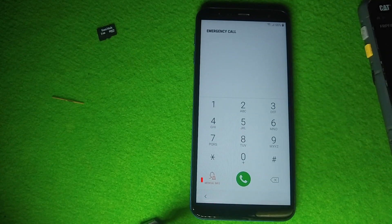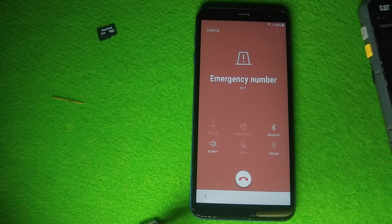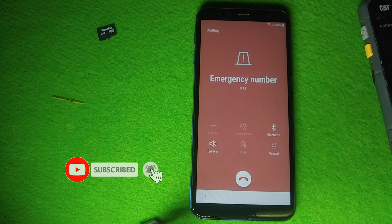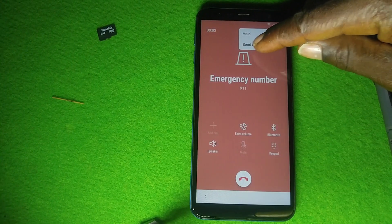Now click on Emergency and dial 9-1-1 or 1-1-2. When the call connects, you will see three dots on the top right corner — click on it and choose Send Message.